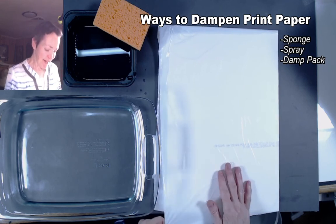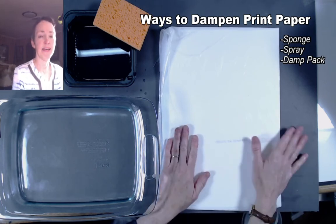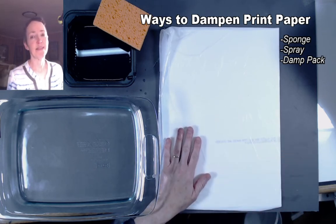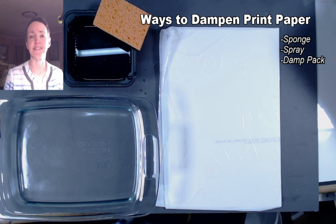So now you know how to dampen your paper. In the next demo I'll be showing you how to incorporate a monotype print along with a relief block print, so you can play around with mono prints rather than just straight relief editions like you would in a normal woodblock class.